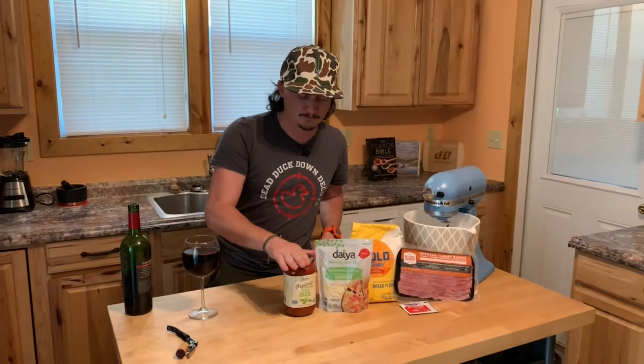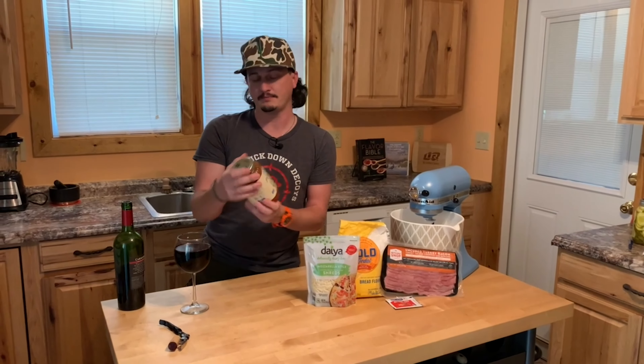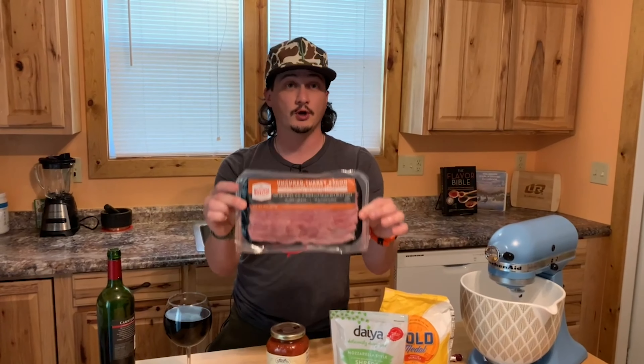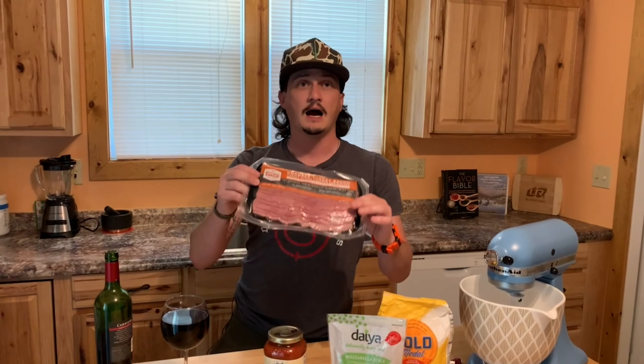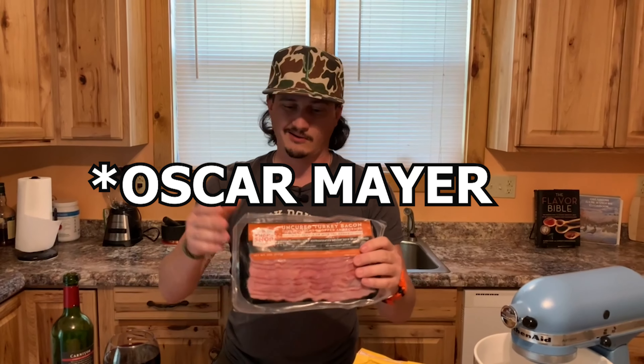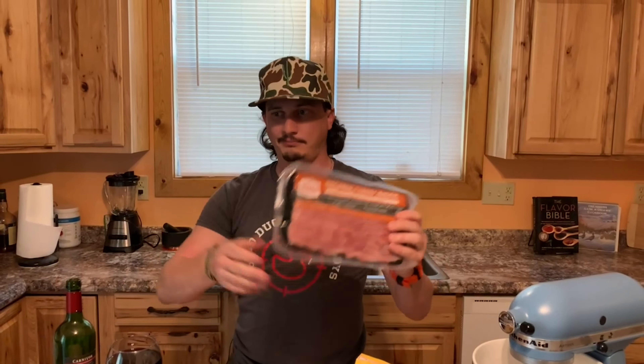Tonight we're using basil marinara, tomato paste or tomato sauce, vegan cheese, flour, and I'm gonna spice mine up with turkey bacon — uncured turkey bacon. I got this at Sprouts; it's their butcher shop brand. It's not like Hormel, which is all processed and homogenized. This is the good stuff, the real deal. I also recommend Applegate, another brand of uncured turkey bacon.